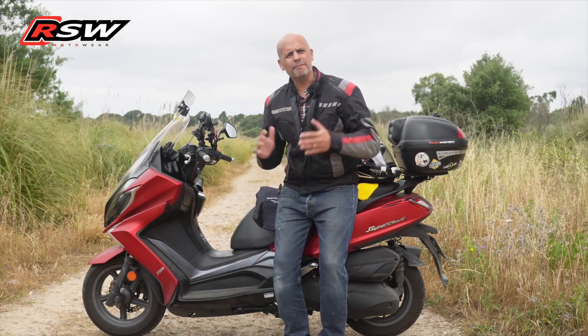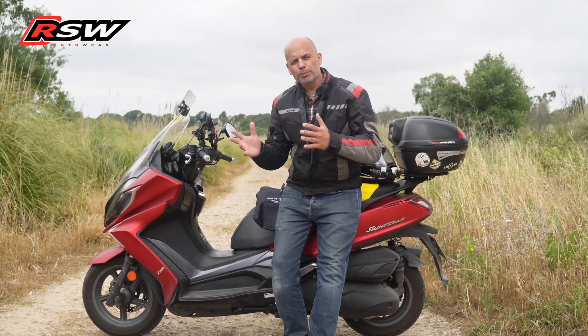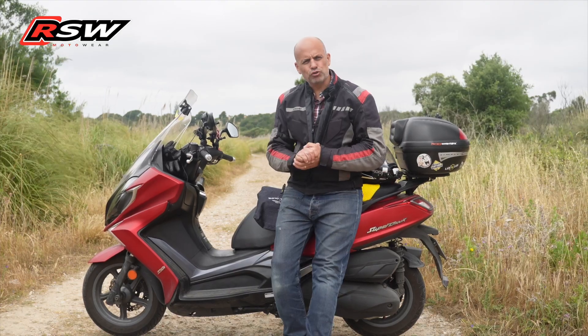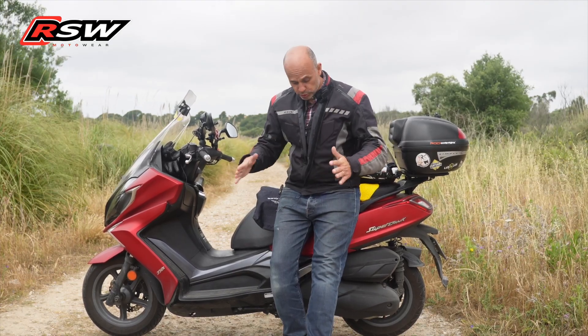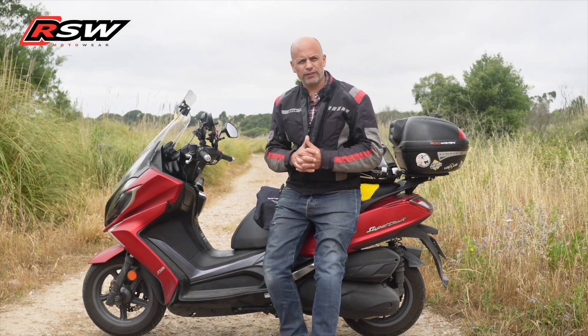Hello guys, how are you, all right? Welcome to the channel, and today I will bring you a product from my friend RSW. As you know, I have a lot of products from RSW, from jackets to shoes, and it's exactly on the shoes that I want to talk to you.